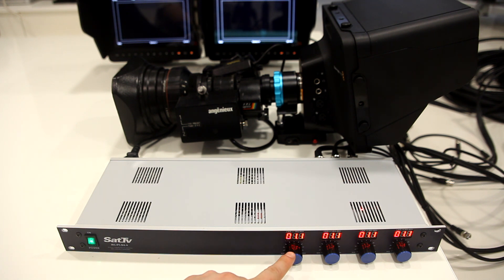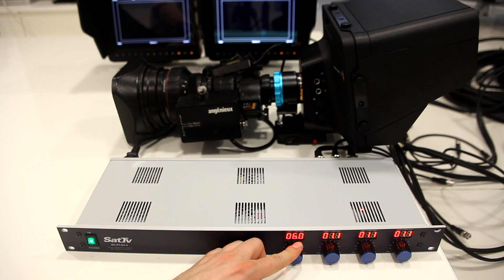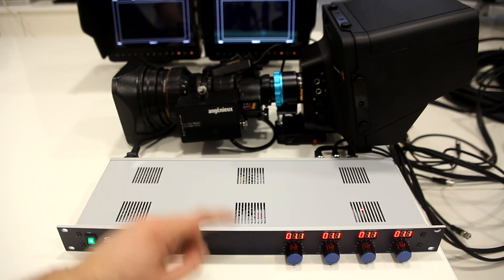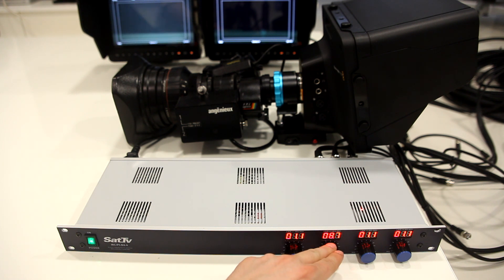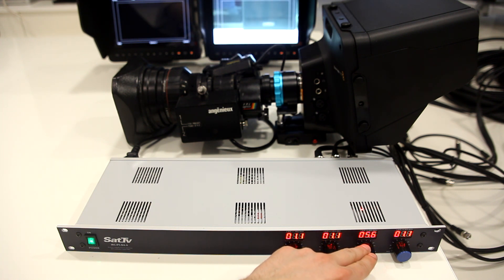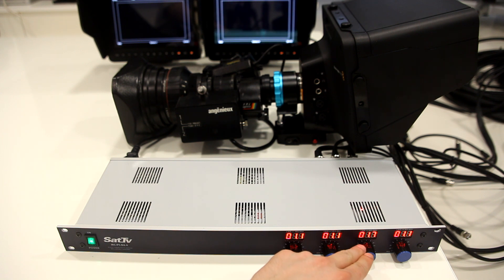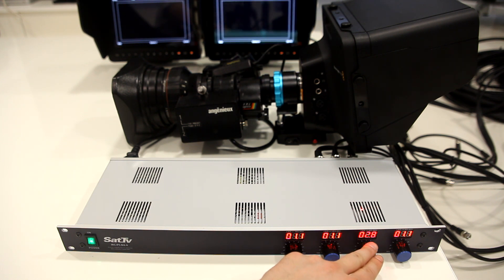This is the camera 1 knob and I'm controlling this camera over here while I'm turning this knob. You can see that the iris wheel is moving. I'll show you on the camera 2 display and the camera 3 display — it's much easier to see like this. As you can see, I can easily remotely control the iris.